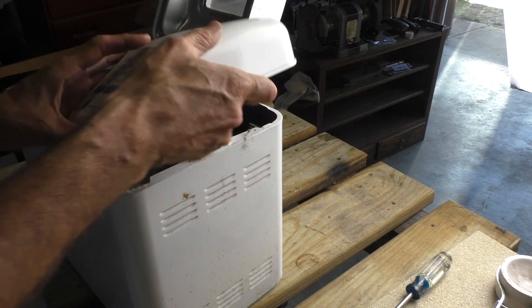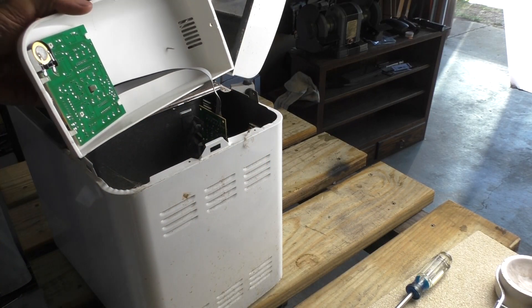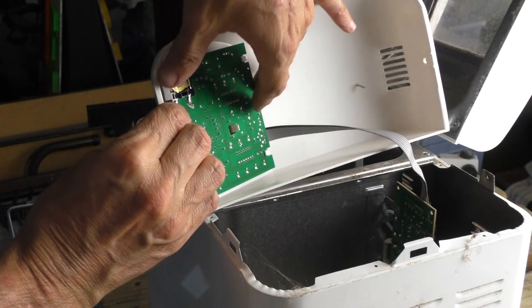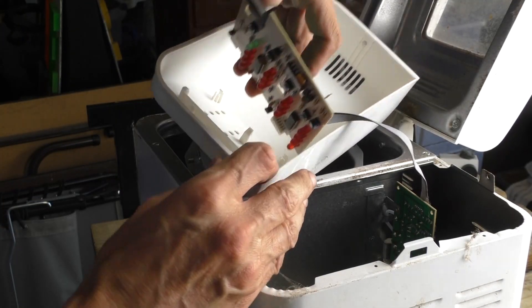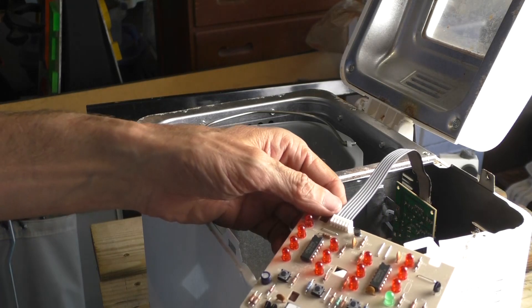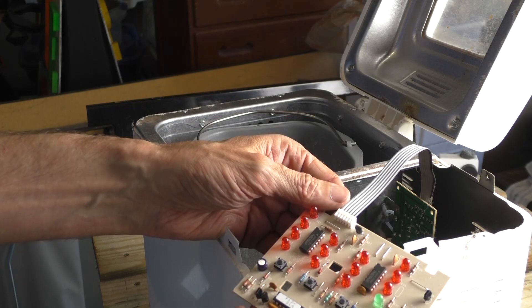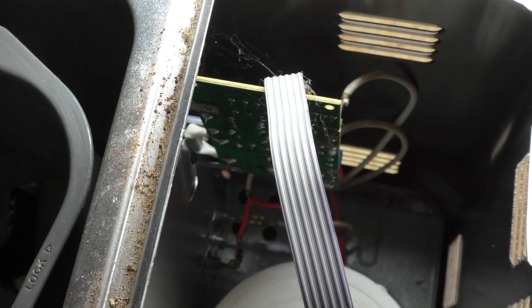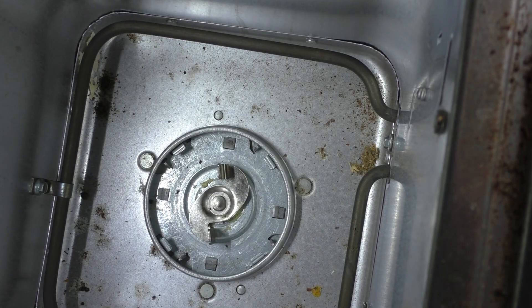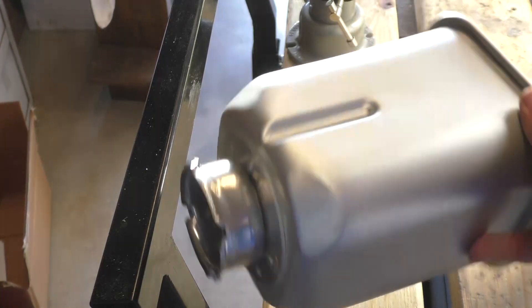Today's video started out as a scrapping video, then I had an idea. Let's try and turn this bread maker into a small foundry furnace — well, maybe not a full foundry furnace, but something I can use to heat up a crucible so it can be glazed in one full swoop instead of little by little with a torch. That's what we're going to be doing today. Welcome to the shop.